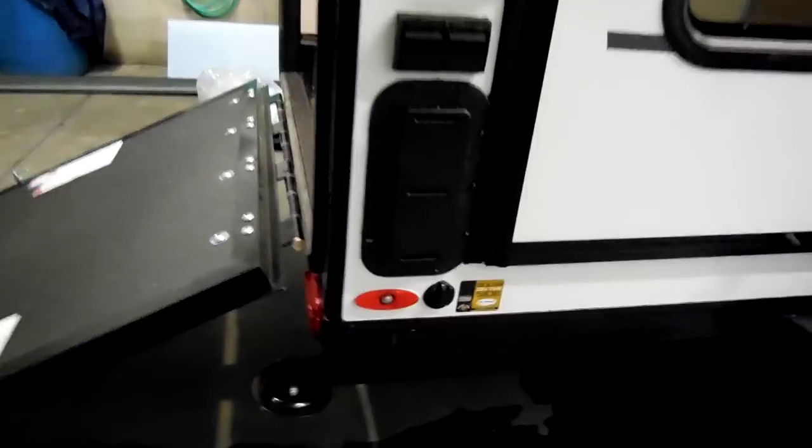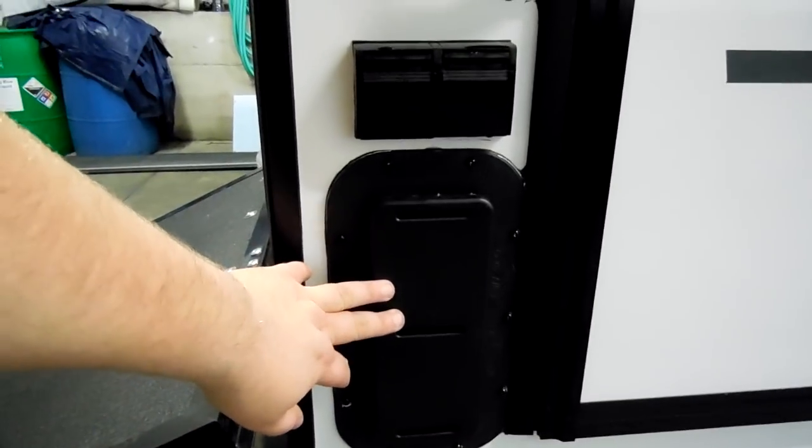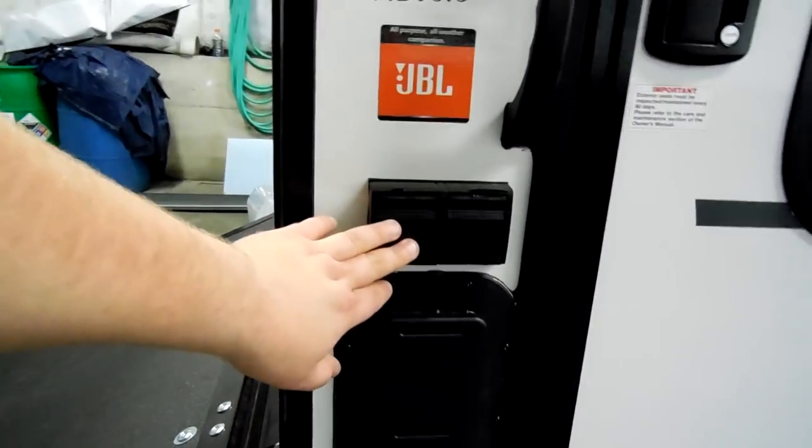Down here in the lower corner you have a solar prep hookup. You've got your other vent for this side and an electric outlet here.